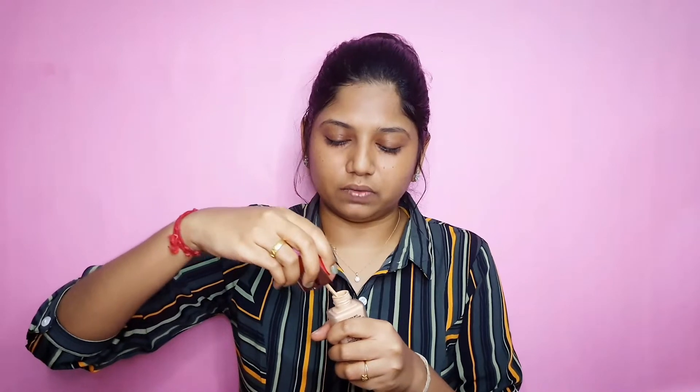We will blend the color on the face. You can use a color-correct concealer or a color-correct powder. We will use the Lakme 9 to 5 Primer Plus Matte Perfect Cover Foundation in shade N220 Neutral Medium.